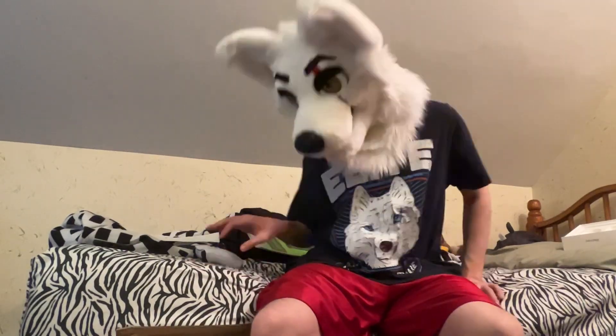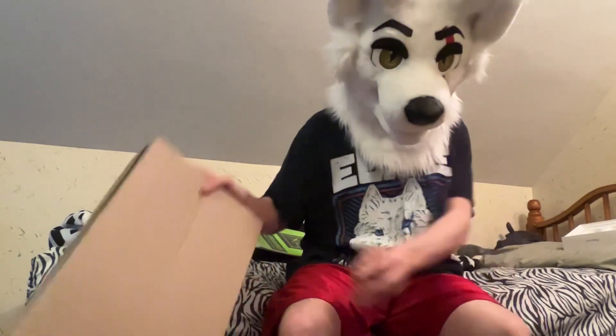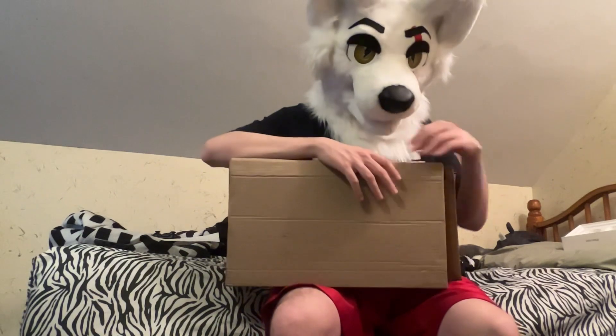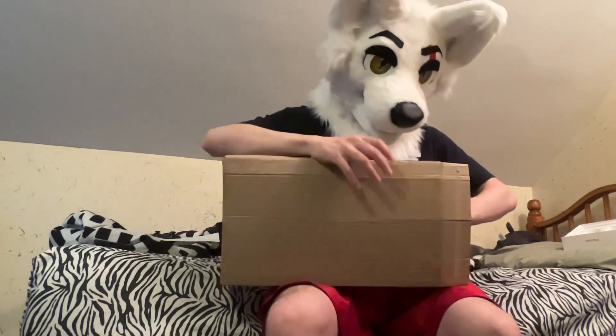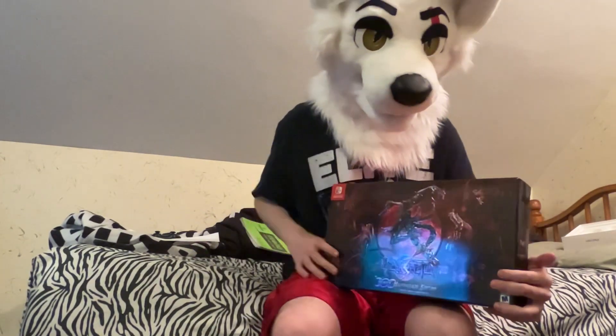Hey guys, it's Pillow Merlin the White Wolf, and today we're back for more Pillow's Mailbox. I'm sitting on my bed because the package I got is pretty big — and no pun intended, because this is actually a big package. This is the Bayonetta 3 Collector's Edition.